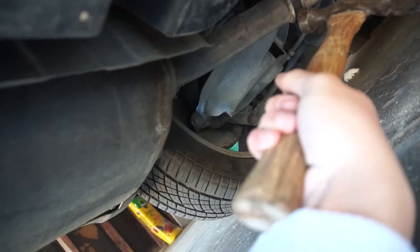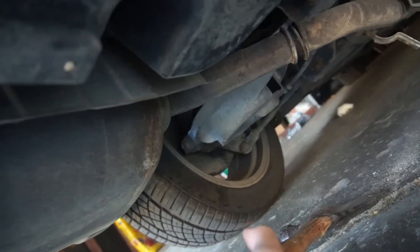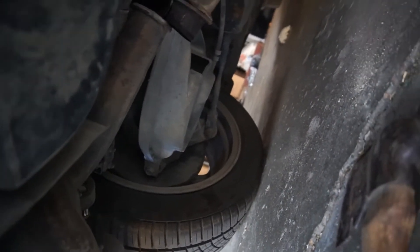Took a fat minute and it hurt when I smacked my thumb on it, but it's all good. We finally removed this muffler. Now we're on to the other muffler and I'm just taking off the clamp, same as the other one.